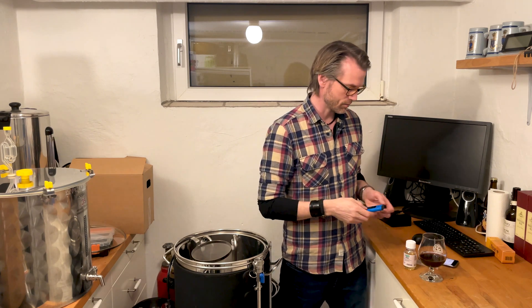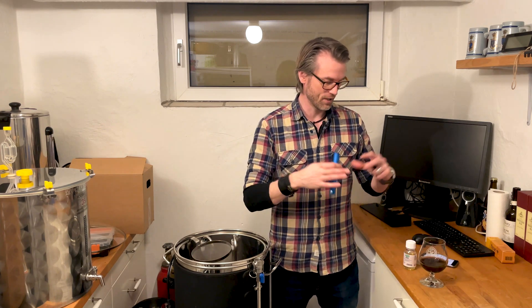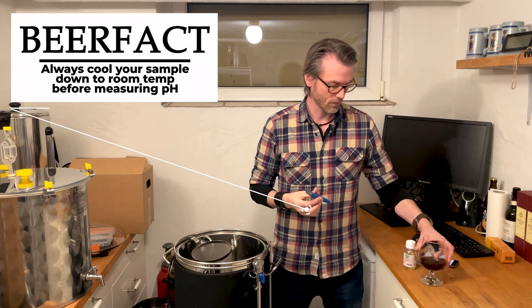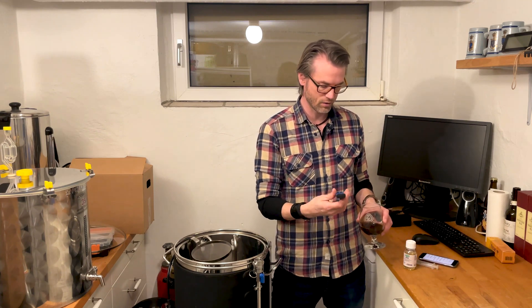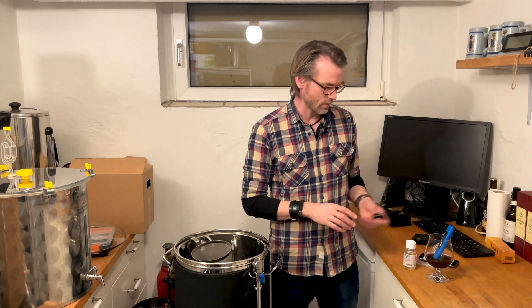Take a sample from your beer. This is a rule in the beer industry: you have to cool your sample down to room temperature when measuring pH, because temperature will affect the reading. So take a sample out, cool it down, rinse the meter with cold water on the outside, put your pH meter in, and see what the value is — then adjust afterwards if needed.